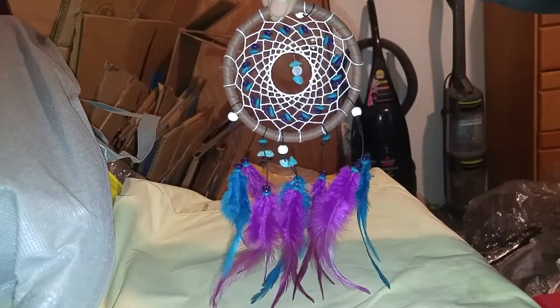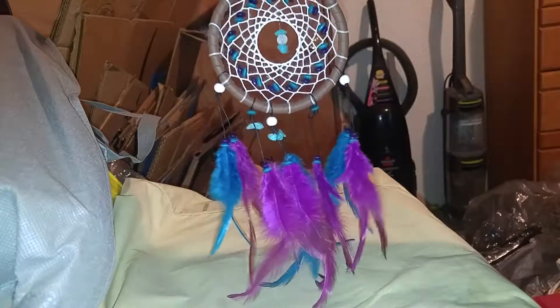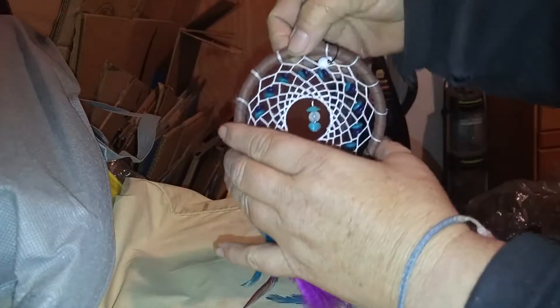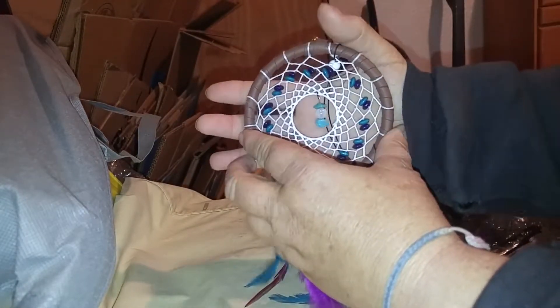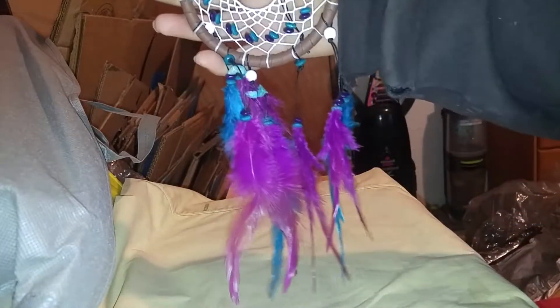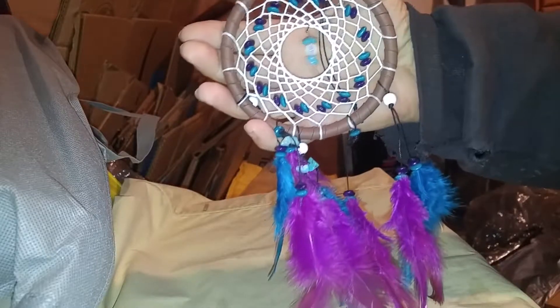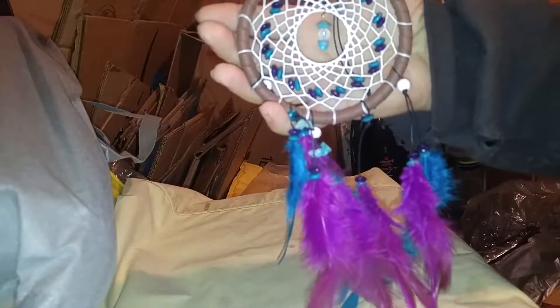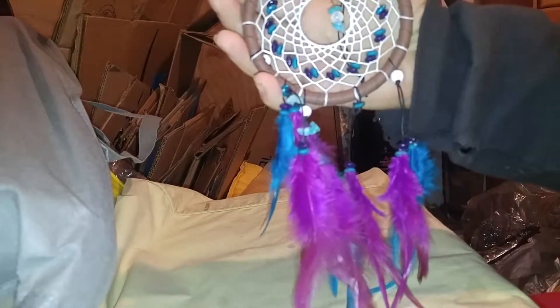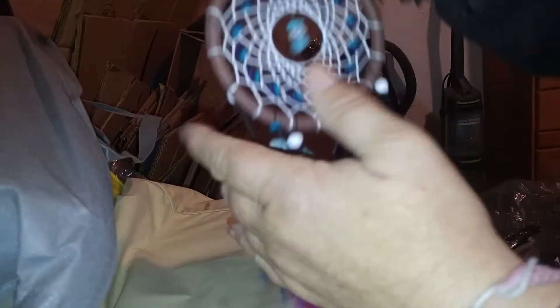We're going to hang it up there. She's going to love it and it'll just add to the decoration. It's very large too — this is how big that Dreamcatcher is. So it's a fairly large Dreamcatcher. Not huge, but just big enough that you can see it and it'll look really nice on somebody's wall. Very well made, beautifully designed, and ready to go hang up on your wall.